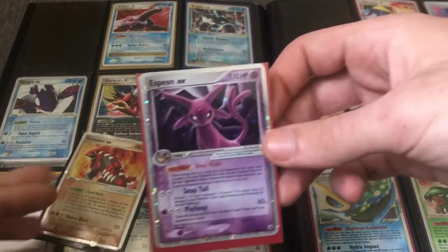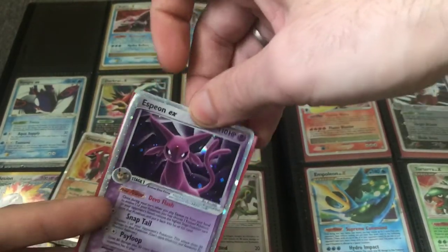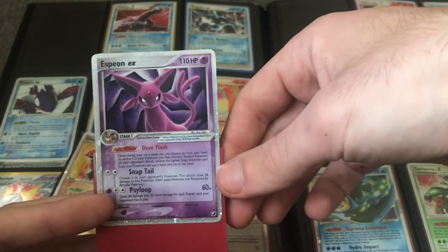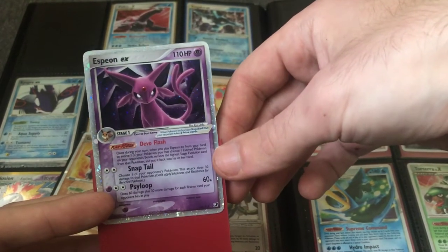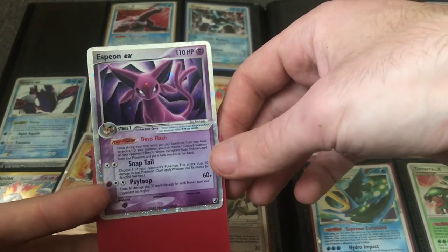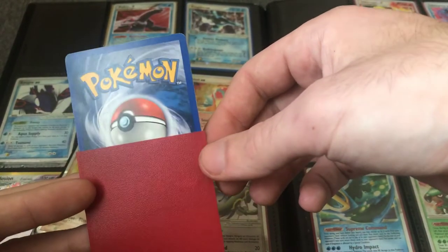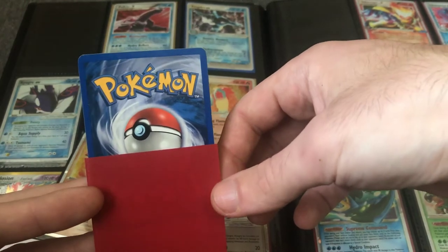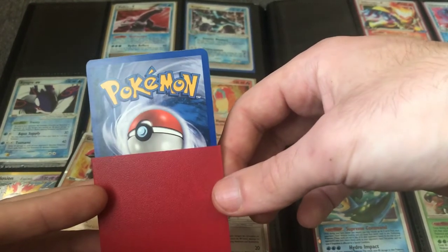Here's the Espeon EX from Unseen Forces. Since it's an Eevee evolution and an EX card, this is the kind of card where maybe you could get away with a lower grade — like a 5 or 6 — and still have it be a good investment and desirable for collectors. This one is in really good condition. You can see a little bit of wear on the corners, though, which means it will not make PSA 10.